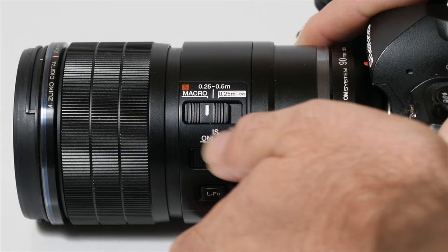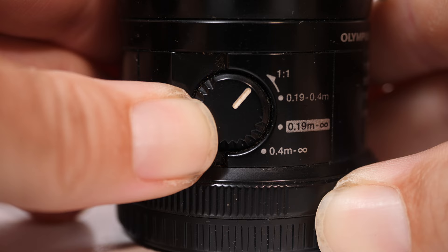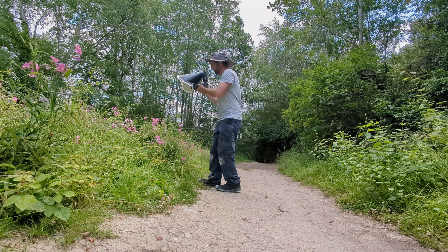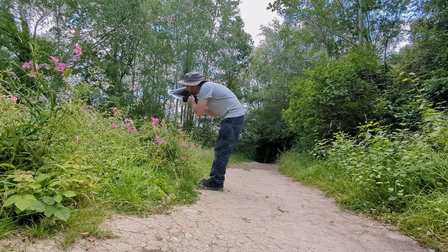One thing I wish they'd carried over from the 60mm is the switch that instantly puts the lens to its closest focus distance at 1:1 — really useful for maximum magnification. I can live without it using the manual focus clutch, but it was nice to have. I also have to mention the size and weight: I was very spoilt for years with that ridiculously tiny 60mm — barely bigger than a film canister. But I walked around all day with the flash diffuser and the 90mm macro on the OM1 and it's not that heavy, especially if you're used to a big telephoto lens.